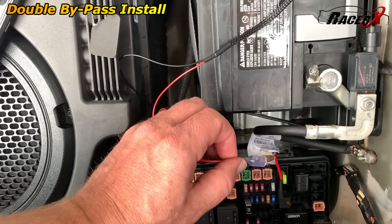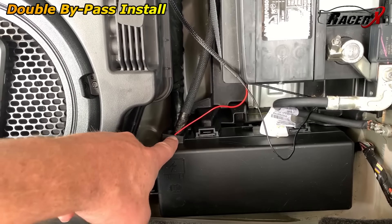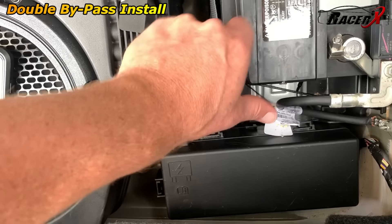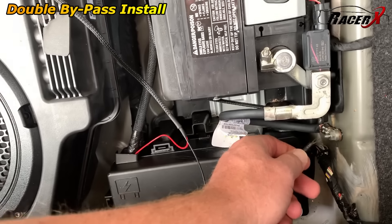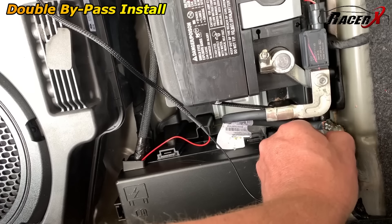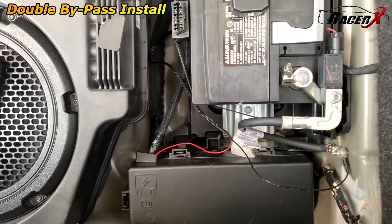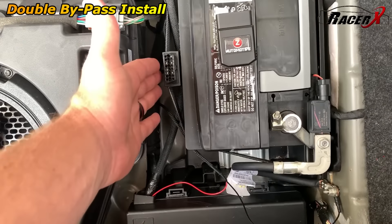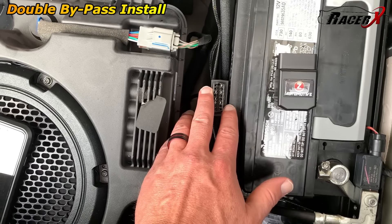Now with that installed in the slot for fuse 37, all I've got to do is plug this in — this comes directly off of the bypass. Then all we've got to do is put the ground in. I went ahead and routed that wire right down through here, which seems like the natural thing to do, and it's all connected up. The last thing to connect is the ground wire. All I have to do is loosen a 10 millimeter bolt over here, push it in there, and tighten it back up.